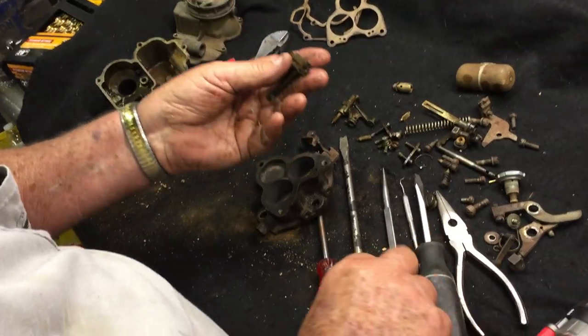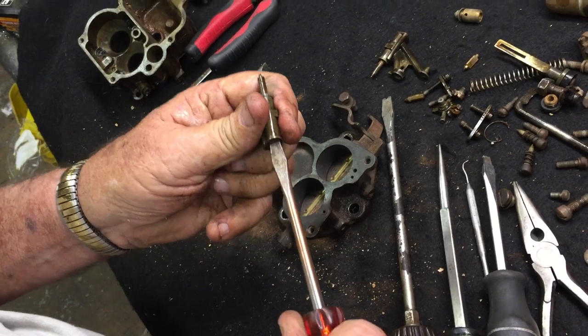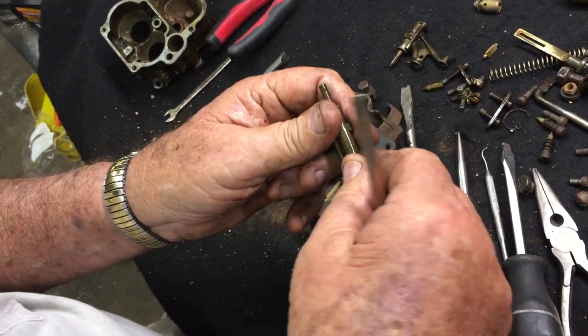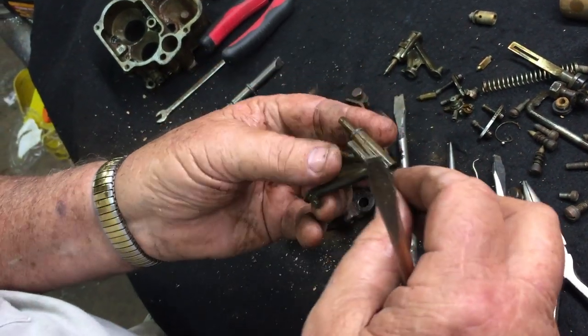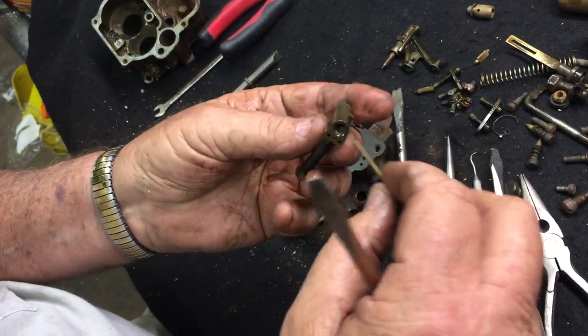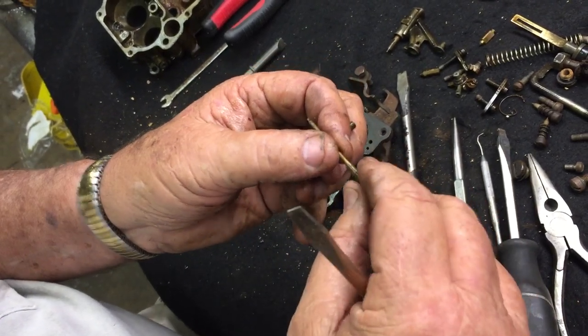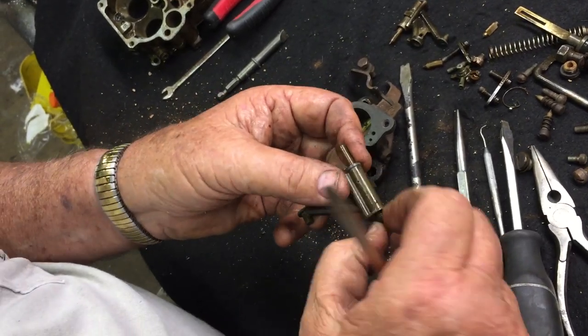Also, on the end of these clusters, you have your idle pickup tubes — you need to take these out of the cluster. They just screw out just like that. They're a needle-type tube with a very small hole in the end. It's imperative that these air bleed holes, the fuel pickup hole, and the cross hole are thoroughly cleaned before the carburetor goes back together, or it won't run right.